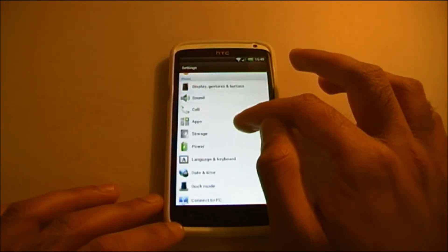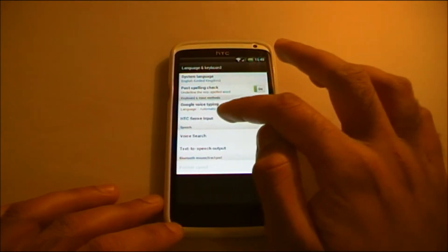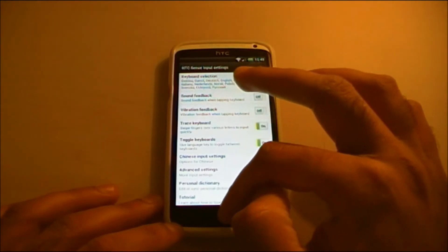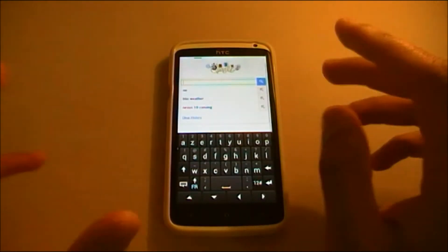What you need to do is go to Language and Keyboard, then go to HTC Sense Input, and click on Trace Keyboard. Once you've done that, you have that swipe functionality built in — so no need to install a third-party app.